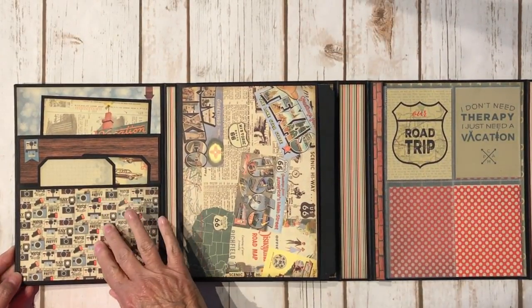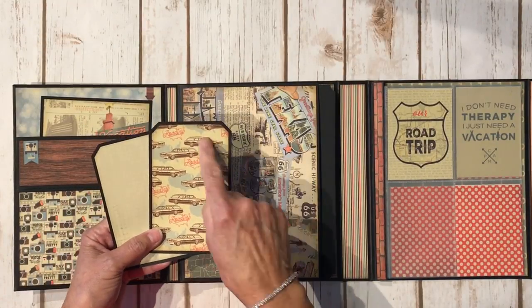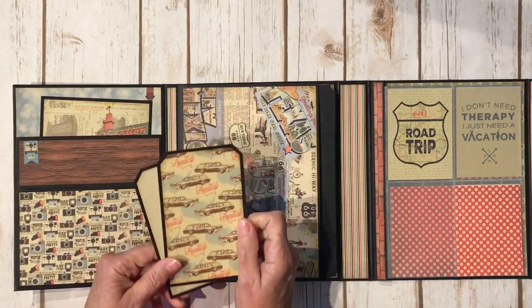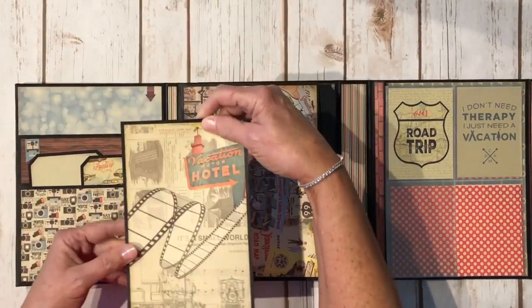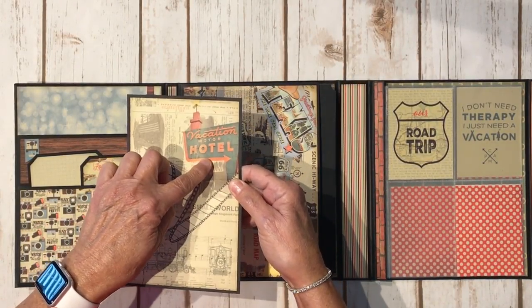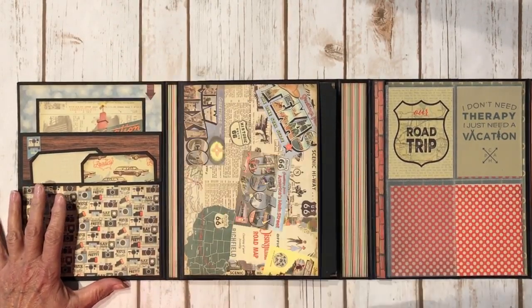You open it up and on this side I went ahead and made a couple of pockets. I created some tags with the leftover papers — there's some cute little vintage station wagon here. It says road trip and they're playing on the back. Another sticker from the sticker sheet. Really pretty wood grain paper here and then another large photo mat, which is part of the leftover paper from the front cover. And another little sticker — cute little arrow.